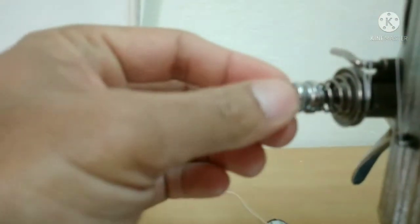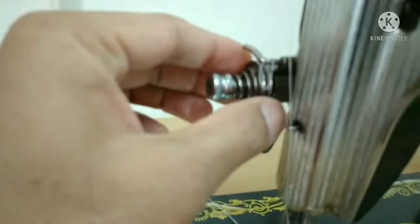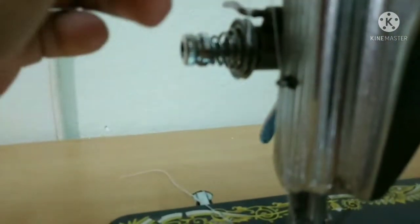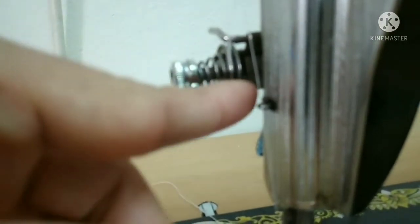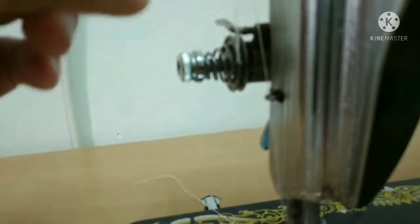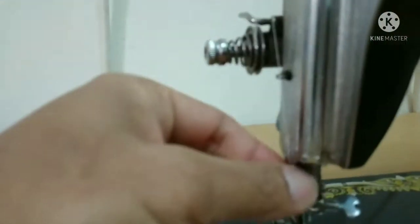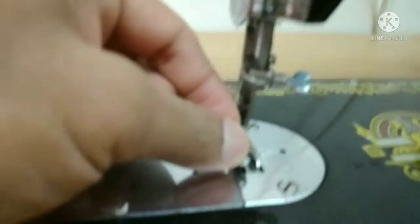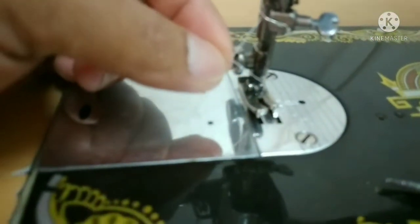Ito pong adjuster na to guys. Minsan dito, sa gitna, yung inipit niya yung sinulit — yung dumadaan po dito. Titingnan po natin dito sa loob. Minsan may pumapasok na mga sinulit dyan sa loob, nagkabuhol-buhol. Kaya yan po kadalasang dahilan kung bakit puputol yung sinulit — mahirap niya pong hilain dito sa baba. Yun po yung pangalawa, ayon sa aking karanasan.